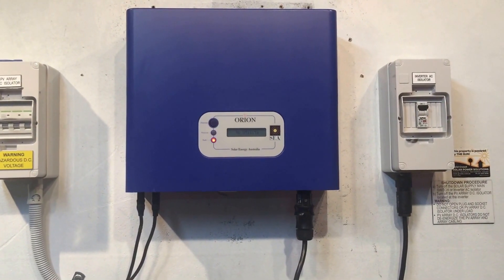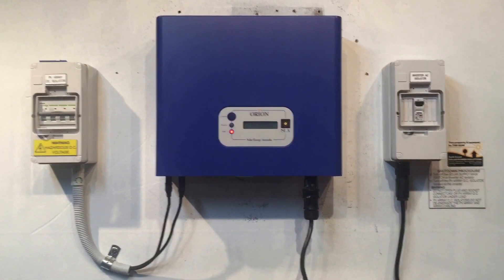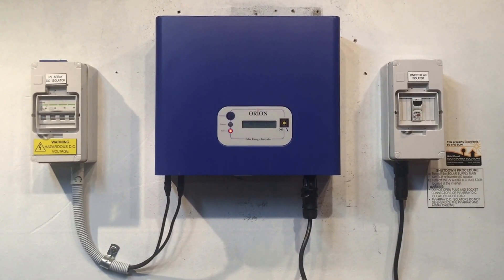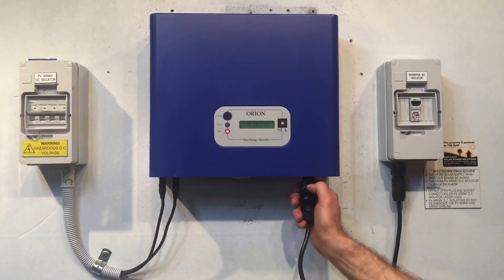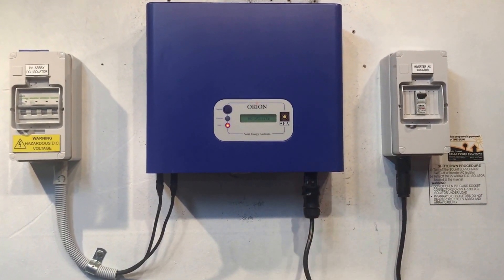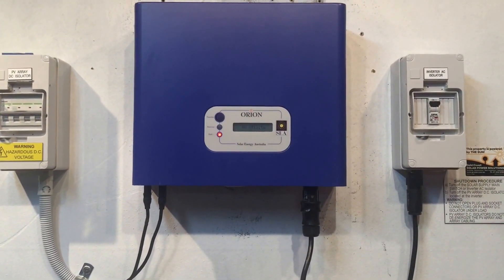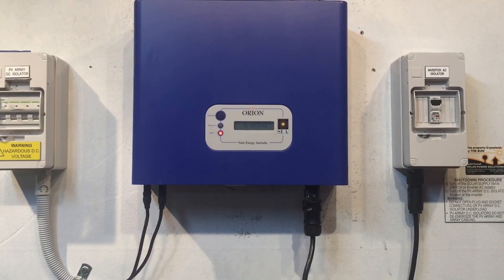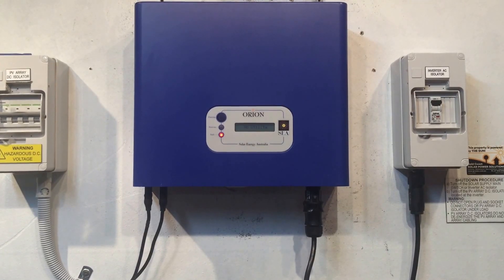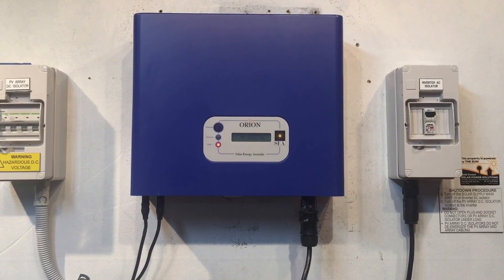You also want to check in your switchboard that the solar supply main switch is in the on position as well. Now in this case I've checked all those things and we definitely have power from the street, and we've still got this no utility issue going on. I'm an electrician so I've actually pulled this plug out and checked it with my meter — it does actually have 240 volts there, it's working and providing power as it should be, but the inverter is not detecting any power, and that's why it's showing this no utility message.